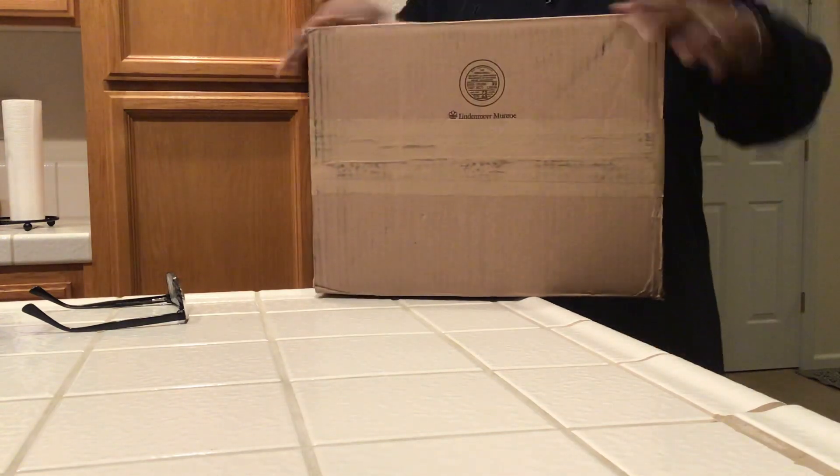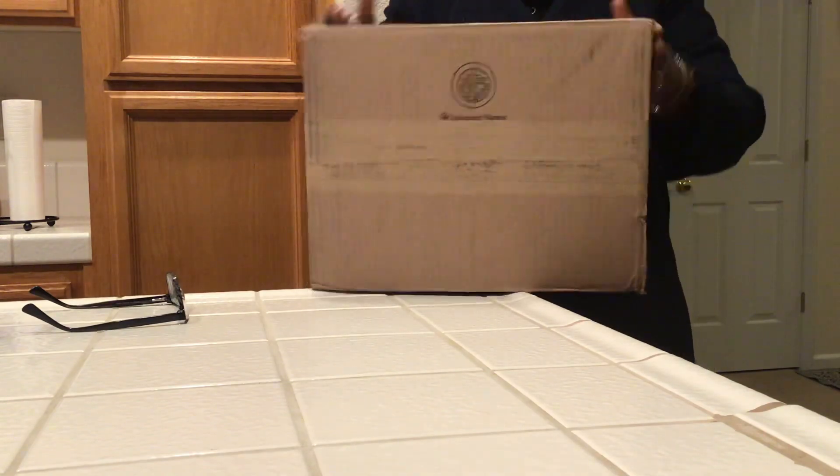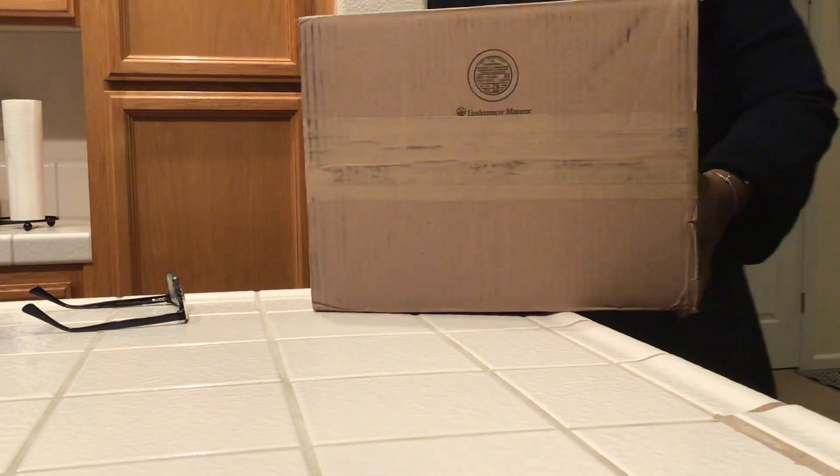Hello, hello again. I'm about to leave — well, I was about to leave the house, but I got a birthday, an early birthday present. I am so excited. So I'm just going to unbox this real quick. Let's see here, and then I got to get up out of here.